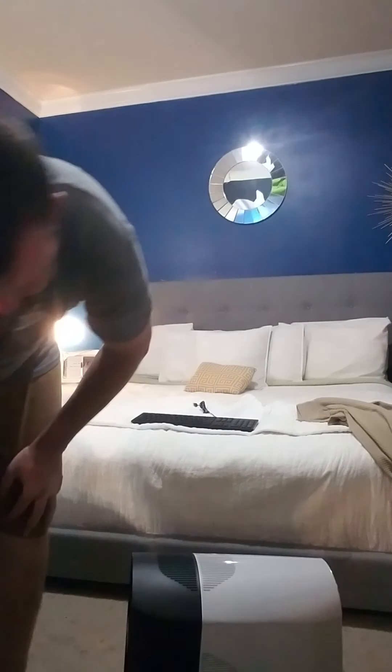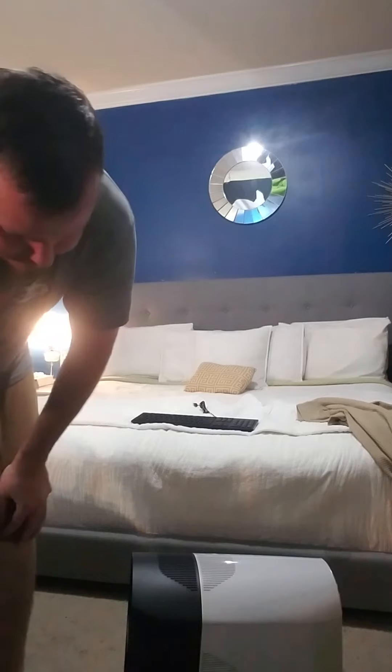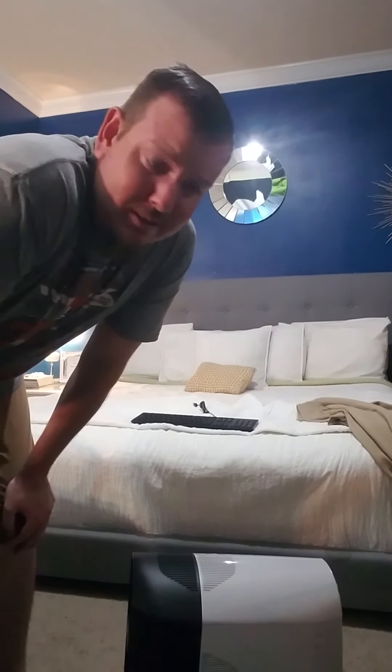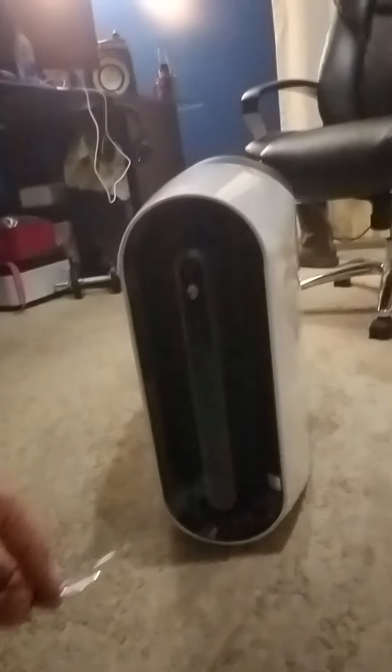And now here's the other side - we got a bunch of plastic on there. I'm gonna hook it all up for you. I'll let you get a little bit of a closer look at it. We're gonna hook this bad boy up over here to our setup.